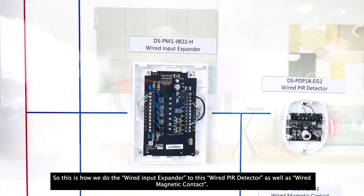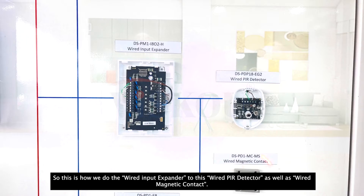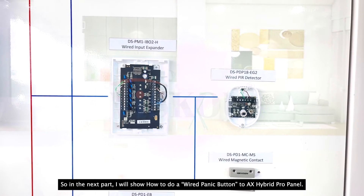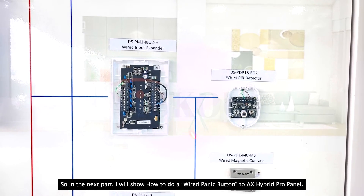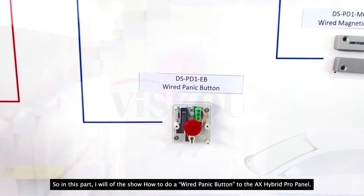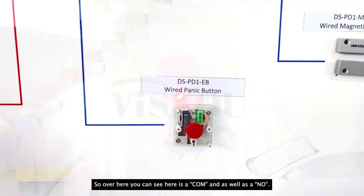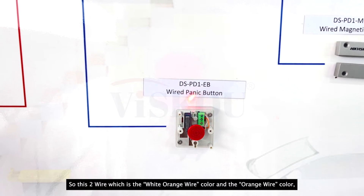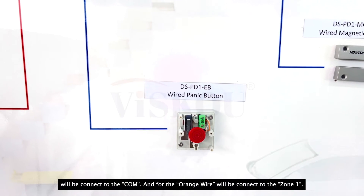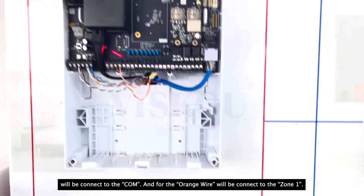So this is how we do the wired input expander to this wired PIR detector as well as the wired magnetic contact. In the next part, I will show how to do the wired panic button wiring to the AX Hybrid Pro panel. As you can see, there is a COM and an NO. The white-orange color and the orange color — the COM side, which is the white-orange color, will be connected to the COM, and the orange color will be connected to zone 1.